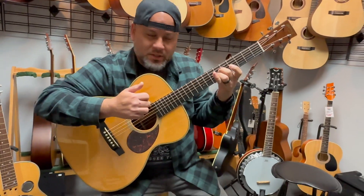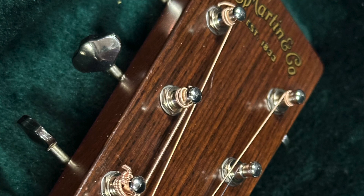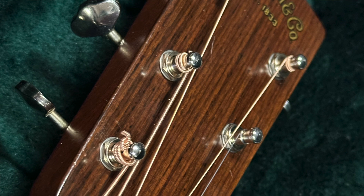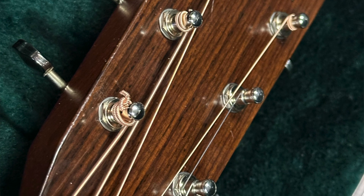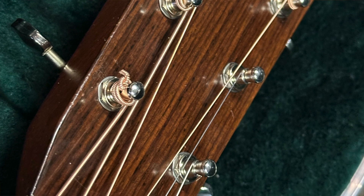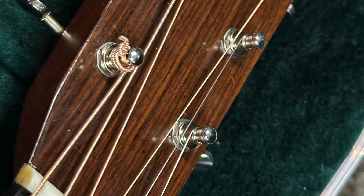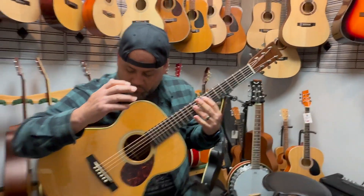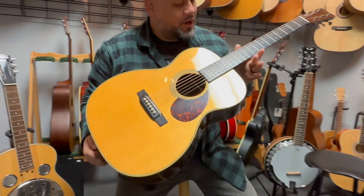That's a nice ring to it! Yeah buddy, this is a really cool guitar — sounds good, feels good.